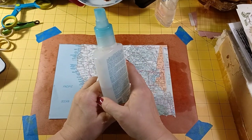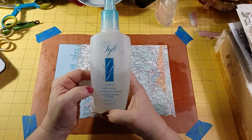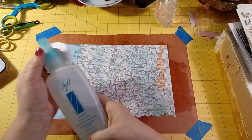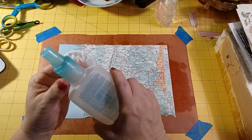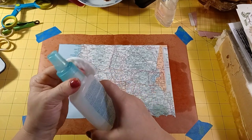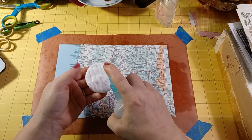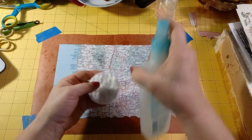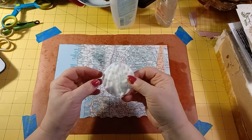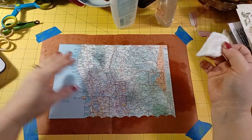I've got baby oil, and I also have Avon Skin So Soft bath oil spray. I was wondering if this will work since it's oil. I love the smell of this stuff.